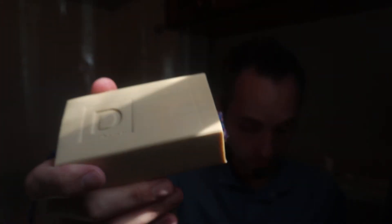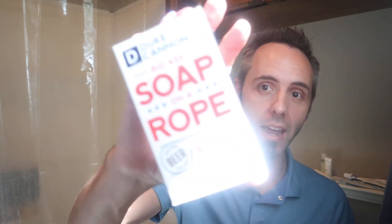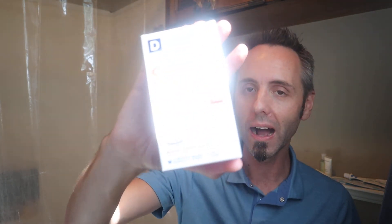But look how big this bar of soap is — these things are awesome. Like I said, they last a good month, if not longer. Depending on how humid your bathroom is, you may actually get a little bit more life out of it. Duke Cannon Supply Company donates a portion of proceeds to veteran causes, so if you like to support the military and veterans, Duke Cannon is a great way to go.